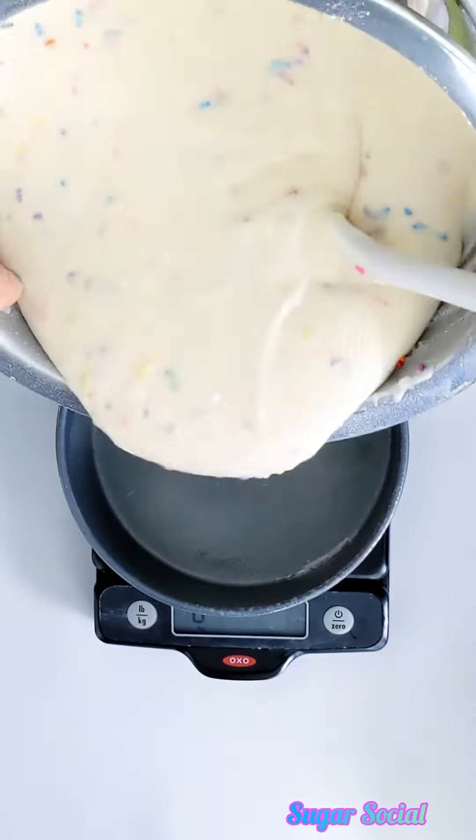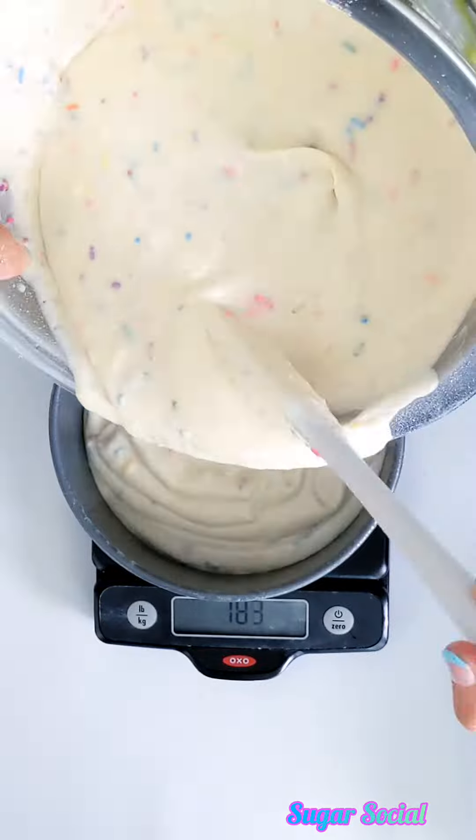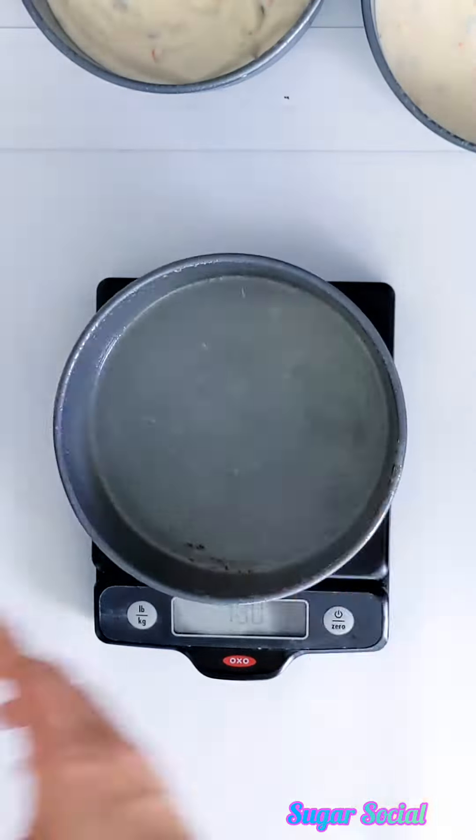I used a digital scale to distribute the batter evenly amongst my three six-inch round pans that were already greased. They came out to about 300 grams each.